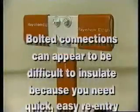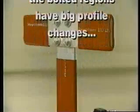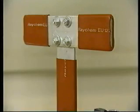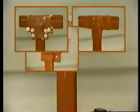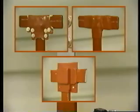Let's continue with some example bolted connections. Bolted connections can appear to be difficult to insulate because you need quick, easy re-entry for upgrades, and the bolted regions have large profile changes. The Raycelate line gives you three options for insulating such connections: sheets, tape, or pre-molded bolt covers. All three methods are fast, easy, and leave a clean bus when removed.